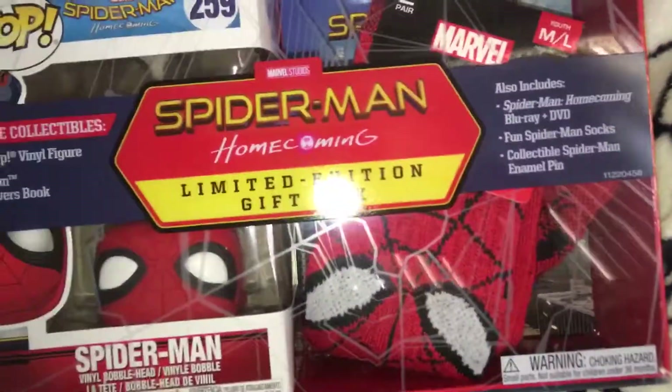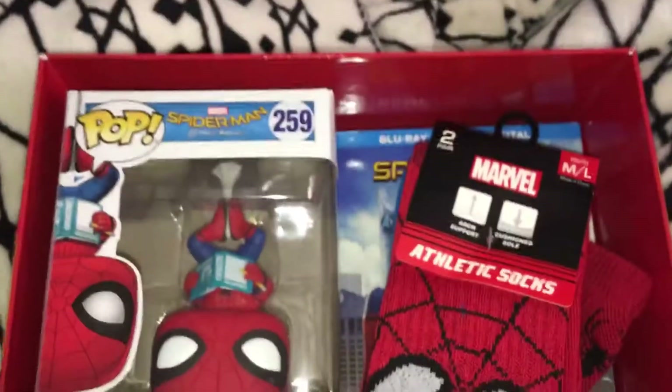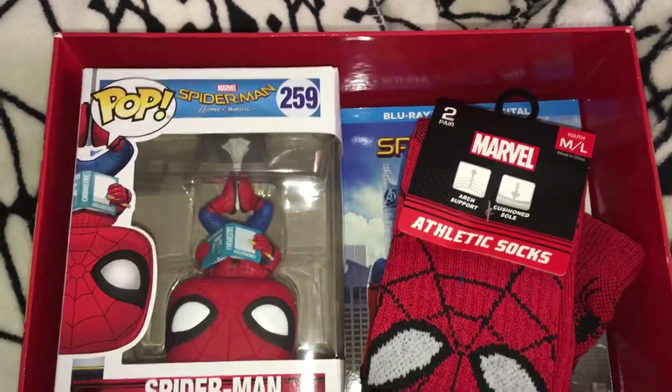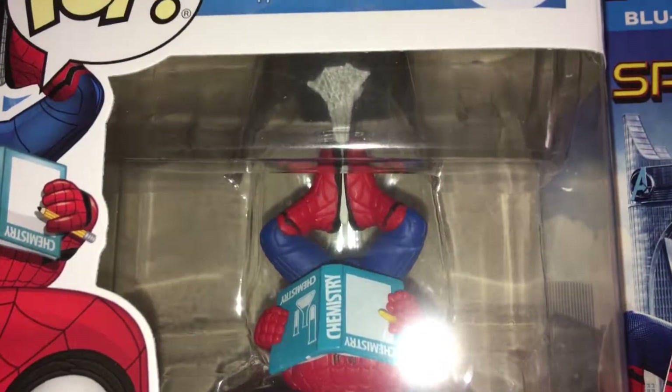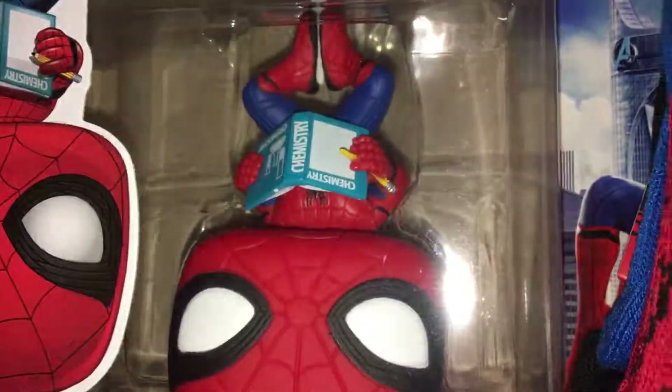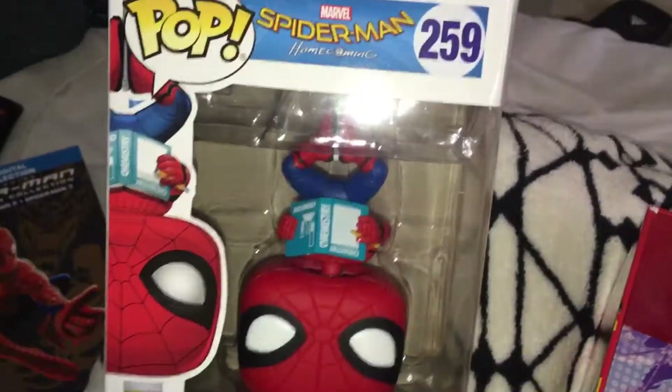It looks so clean with the plastic off, almost feel bad opening it. So it was pretty easy — you just slide it out. I slid it out and that's pretty cool. Spider-Man Homecoming. Let's get the chemistry book. Some people might think this is upside down, like 'oh I got the wrong one,' but no — he's supposed to be upside down. It's pretty cool.